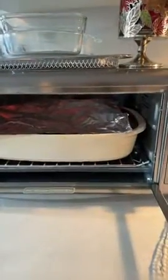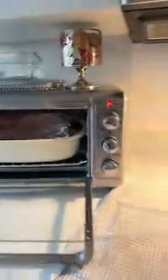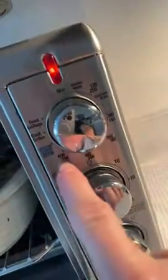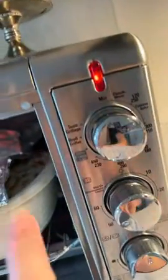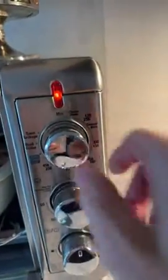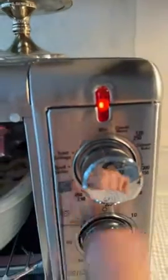This is the Black and Decker oven that I ordered and I'm using it for the first time on Thanksgiving Day. As you can see, if you want your temperature on 450 or 400, here's the broil up here. The broil is supposed to only go on when you put it on the broil setting.